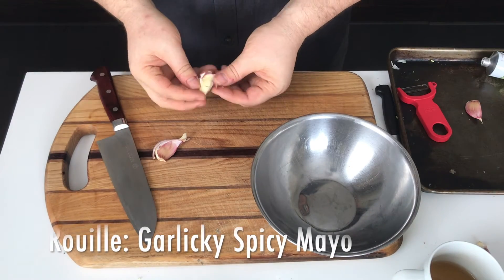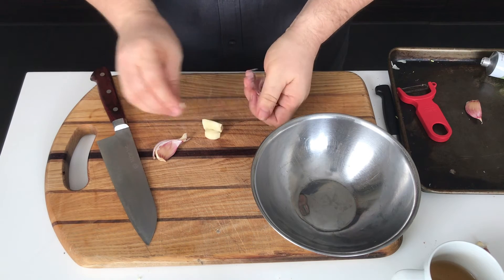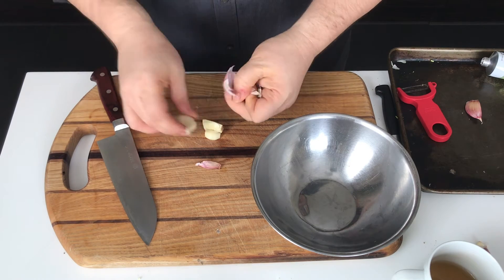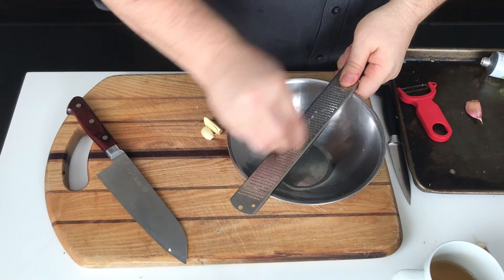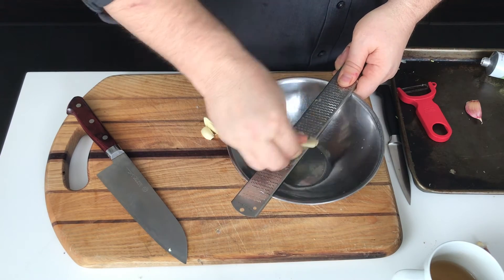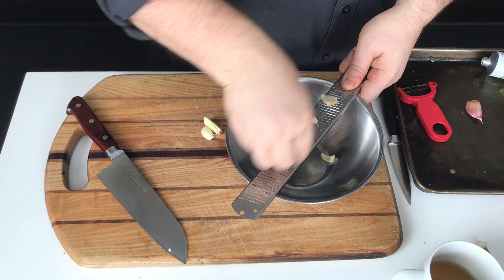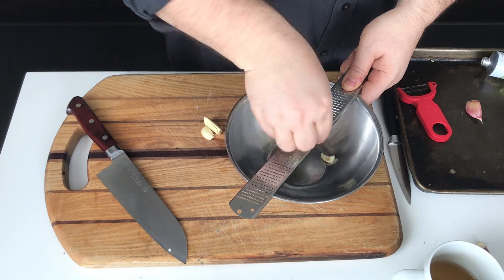As the soup simmers, I'm going to assemble a quick and easy rouille. Rouille is a southern French garlicky and spicy mayo that accompanies a provincial-style fish soup. There are many different versions — some include mashed potato or roasted red pepper — but today I'm going to make one with pantry items I have on hand: a couple of cloves of garlic, a teaspoon of tomato paste, a teaspoon of sambal oelek for the chili, half a cup of mayonnaise, and some lemon juice for acidity.